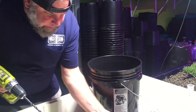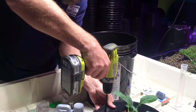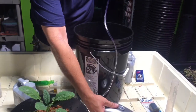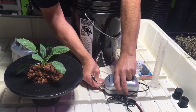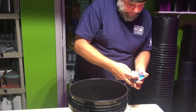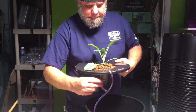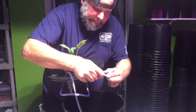Now we'll complete the bucket. I have a hydro basket right here that fits right on top of a five gallon bucket. Drill a quarter inch hole here. We have an air pump — this will connect to an air stone. The air stone will go in the bottom of the bucket; of course it's weighted.